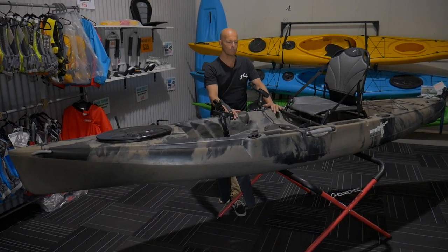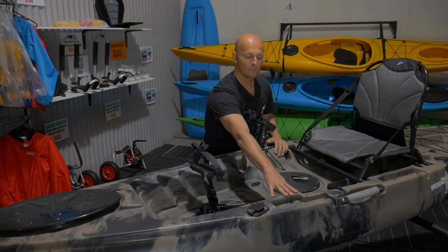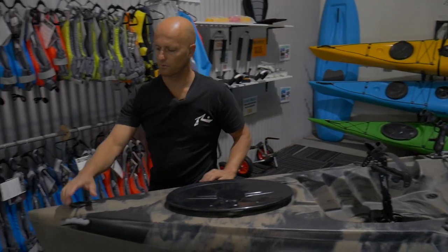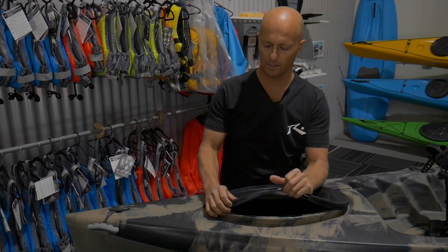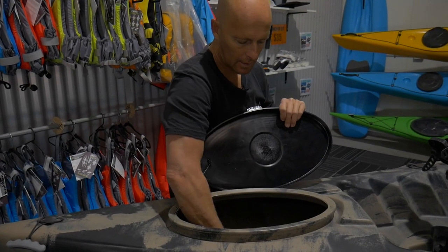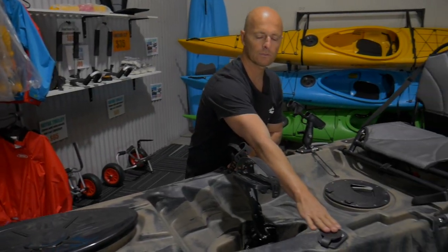You can stand up in this kayak and fish out of it. You can put your legs over the side, sit on the side, and it won't flip over. It's got a nice strong carry handle. An oval hatch at the front here is good for storage — plenty of storage in the front. We've got two flush mounted rod holders at the front as well.